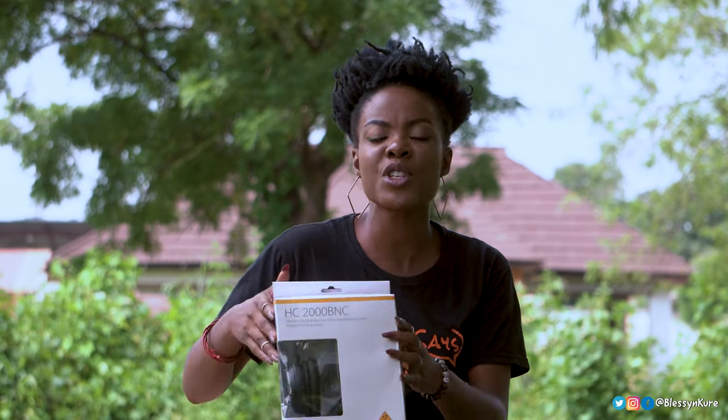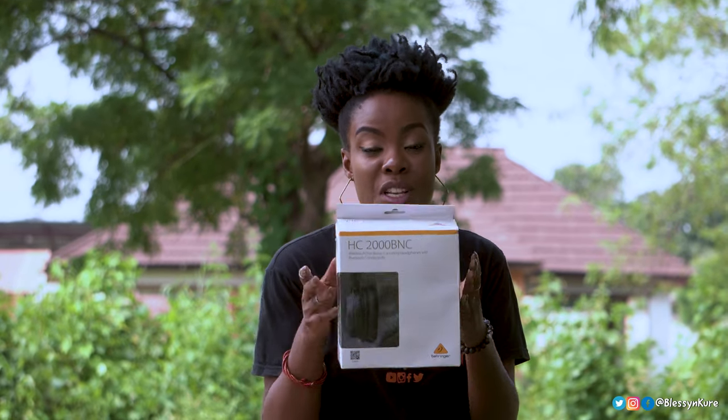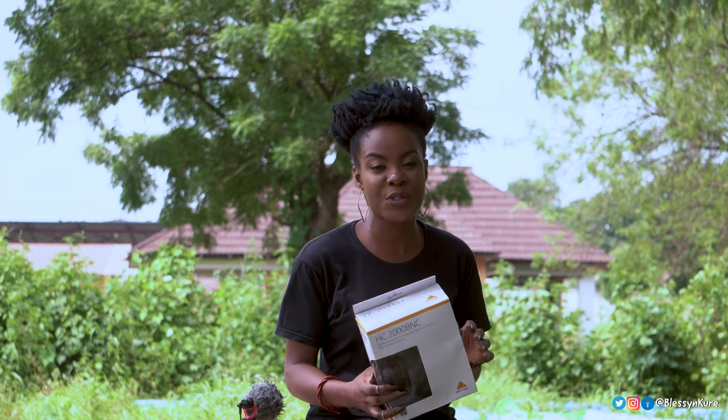Hi guys, welcome back to my channel. I am Blessing Kure and this is BK Says. We're talking about headphones — specifically the Behringer HC-2000 BNC with active noise cancelling and wireless features.